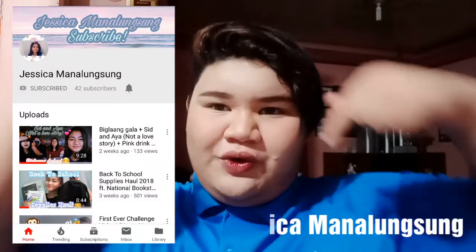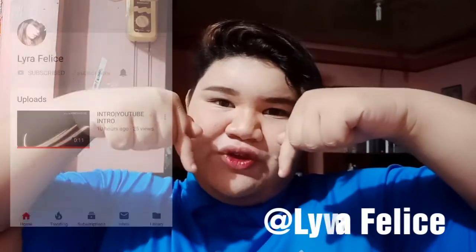So guys, ito na nga yung final look na nagawa ko today. Mga 10 minutes na lang, alis na ako because it's now 4:15 in the afternoon. Before tayo magpaalam guys, please don't forget to subscribe. Most specially, Jessica Manalongso — ilalagay ko siya dito. I hope you guys enjoy this video. Please don't forget to follow me on my social media accounts and don't forget to subscribe. Ipidutin niyong bell button para ma-notified kayo kapag nag-upload ako. See you on my next video, guys. Bye!